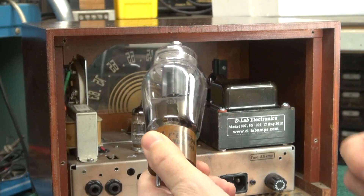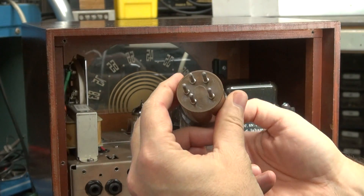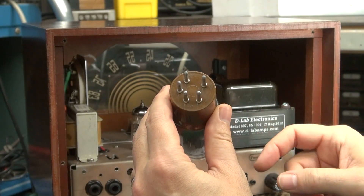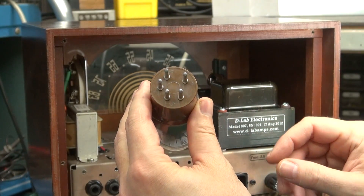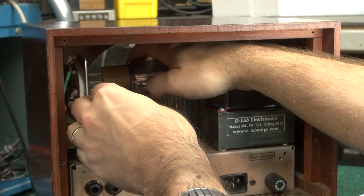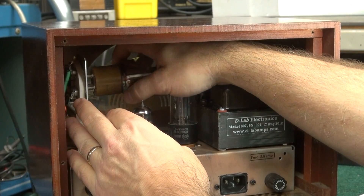To reinstall the 807, you'll see it's got five pins. One of them is offset. You can look inside and see that offset on the socket itself, so just be careful when you put it in that you line it back up the way it should be.